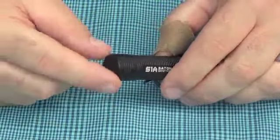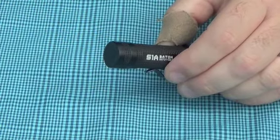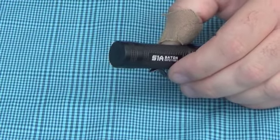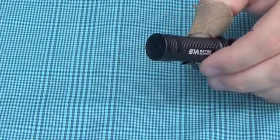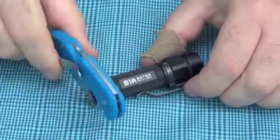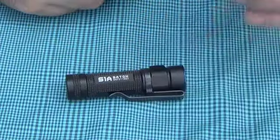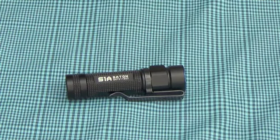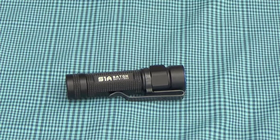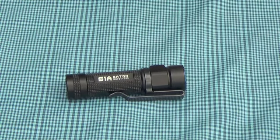When I pulled the IMR out of there, you can see this is a magnetic tail cap. Obviously it'll stick to whatever. Some people like the magnet, some people don't. It's really great if you want to stick it to a fridge in a power outage, or maybe on the car if you have some kind of mechanical difficulty out on the road — maybe changing a flat or something like that. Lots of uses for the magnet.